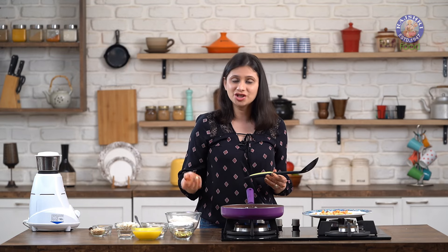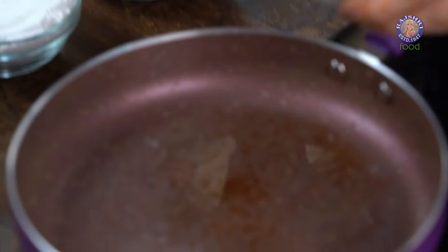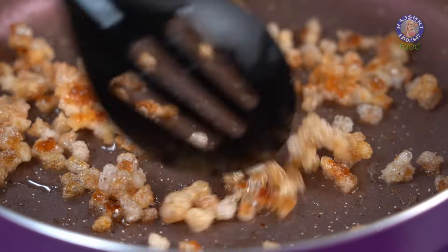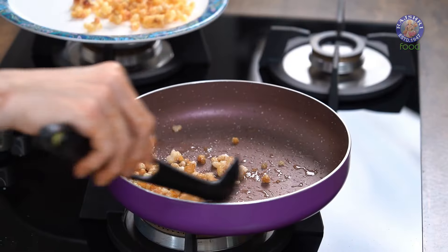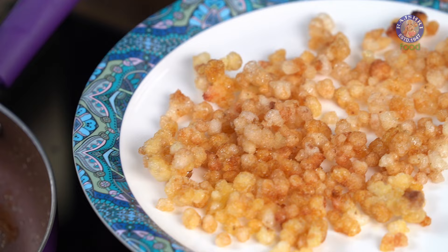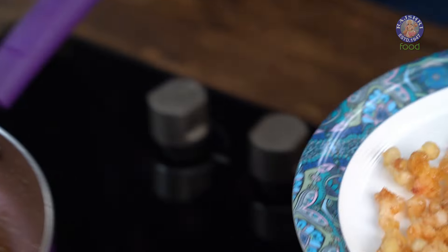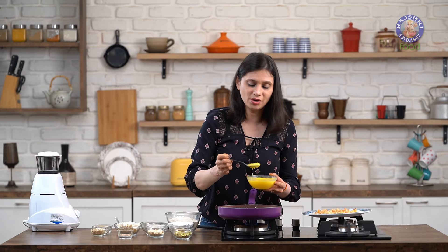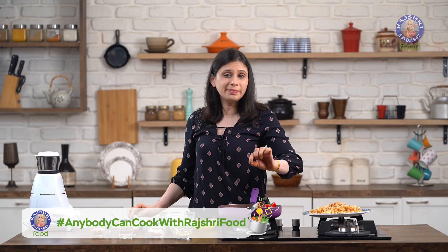If you feel the Ghee is finished, add some more. Let's fry another batch of Gondh — keep stirring constantly and flipping them over. This Gondh is a powerhouse of energy. I've also made a recipe using this called Gondh Ke Rab, so do check it out. Add in a little more Ghee since it's over and I have some more Gondh left to fry. The last batch of Gondh is also nicely fried. Now clean the pan with a tissue, as there are small bits of Gondh stuck on the pan and I don't want them to brown.